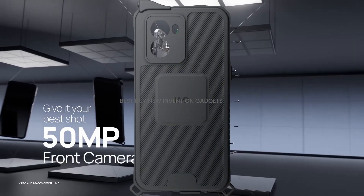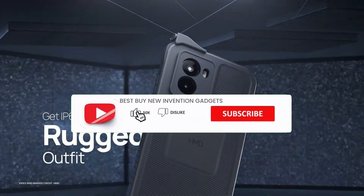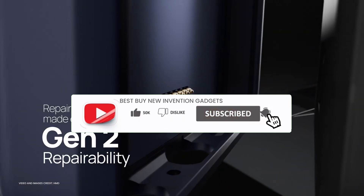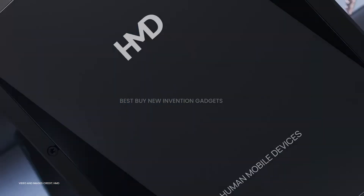The Rugged Outfit features IP68 dust and water resistance ratings, and the case is intended to provide extra protection for outdoor adventures. The device also includes an in-case-of-emergency (ICE) button and magnet-based wireless charging.